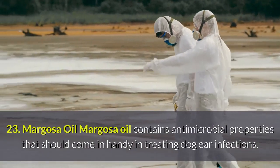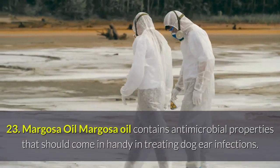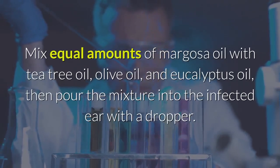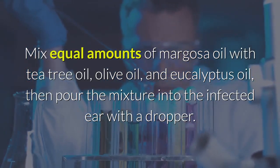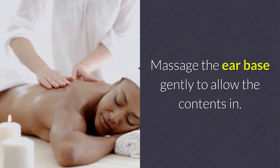Remedy 23 — Margosa Oil: Margosa oil contains antimicrobial properties that come in handy in treating dog ear infections. Mix equal amounts of margosa oil with tea tree oil, olive oil, and eucalyptus oil, then pour the mixture into the infected ear with a dropper. Massage the ear base gently to allow the contents in.